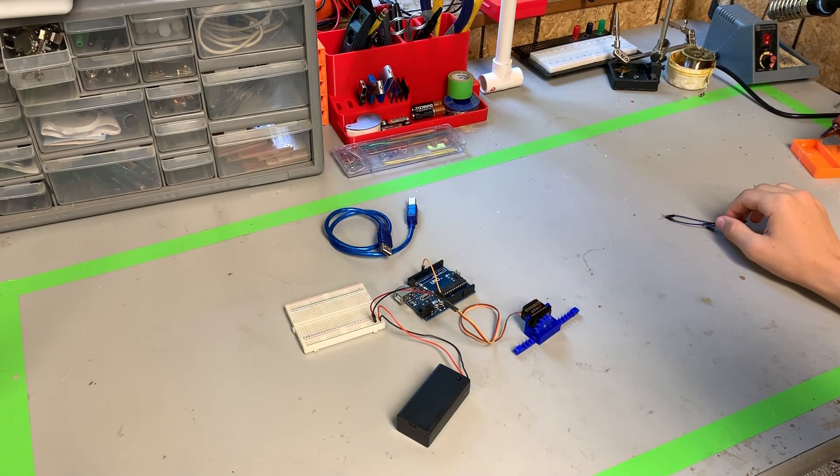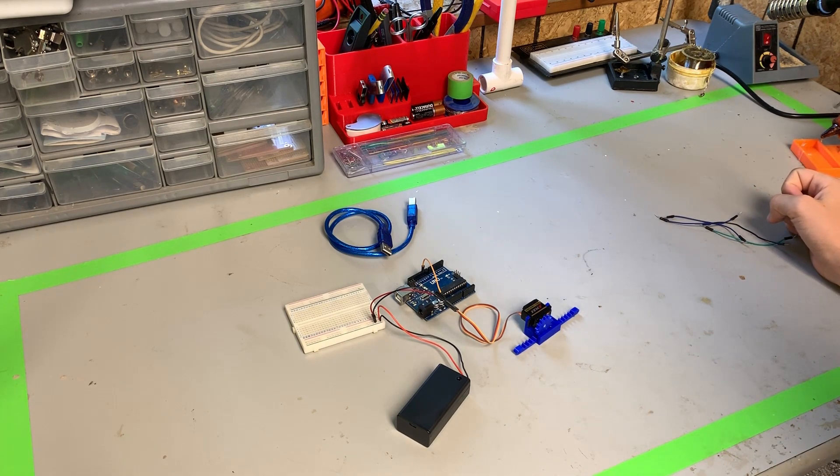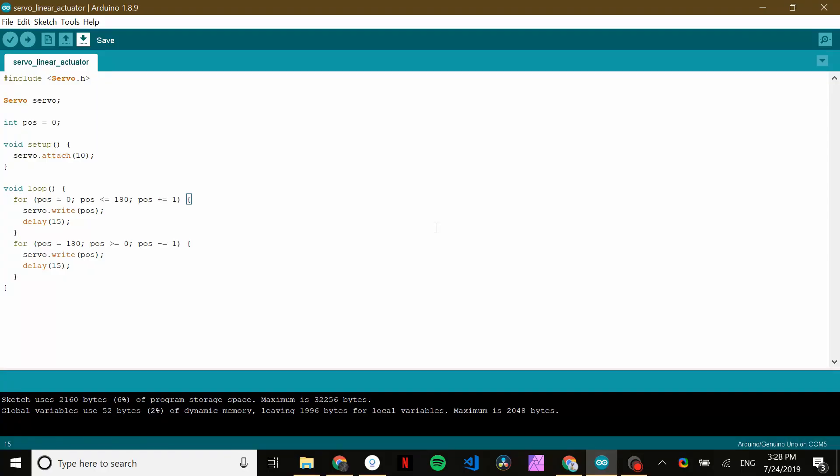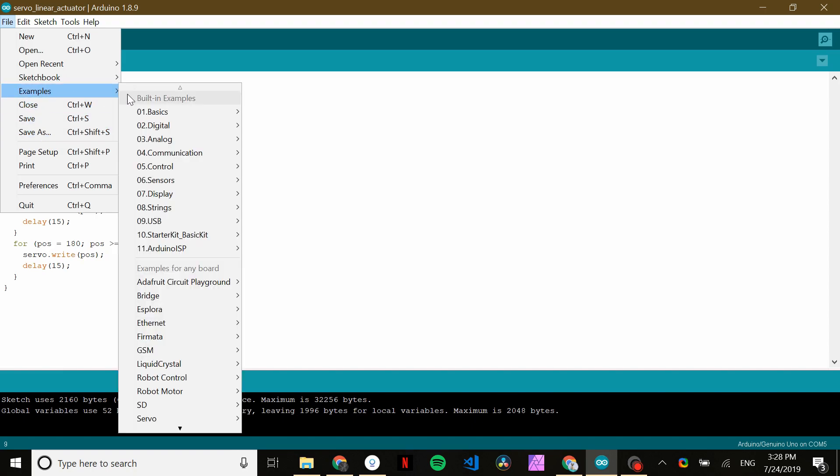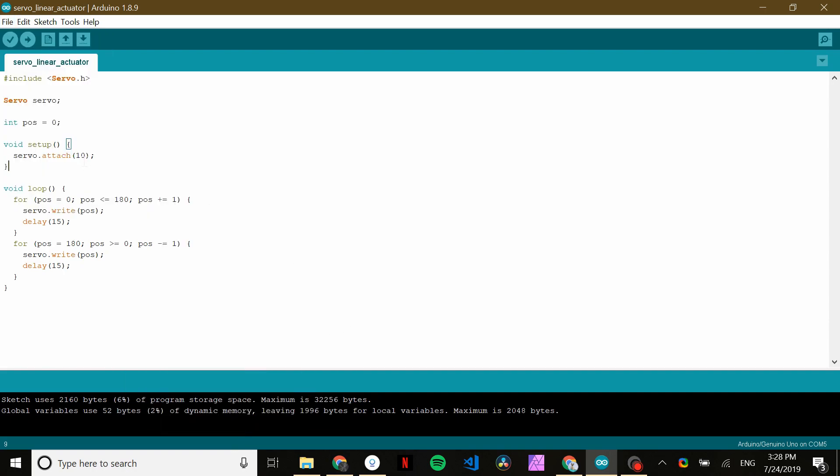Now let's jump over to the computer and program it. This is the program we're going to be running on our Arduino. If you've used a servomotor before, you'll recognize this — it's very similar to what you find in Files > Examples > Servo > Sweep. The main difference is whichever PWM, or Pulse Width Modulation, pin you're going to be using. This is a very simple demonstration program for a servomotor. I could have done something more complicated, but why reinvent the wheel when there's already a very good demo program? This will get you started, and if you need to do a more advanced program, of course you can always code that yourself.